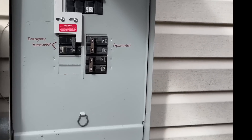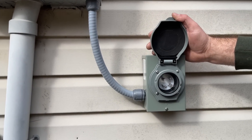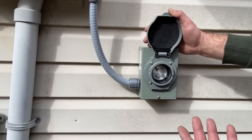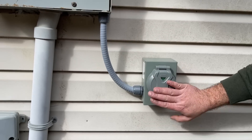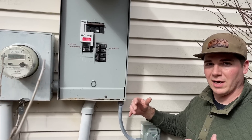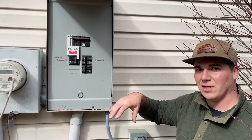Down here we have our power inlet box, and this is where you plug your generator in. This will power basically anything in your home as long as it's under the threshold of what your generator provides. Instead of just powering your furnace like we've done in other videos, this will power everything you need to power, as long as your generator can supply it.